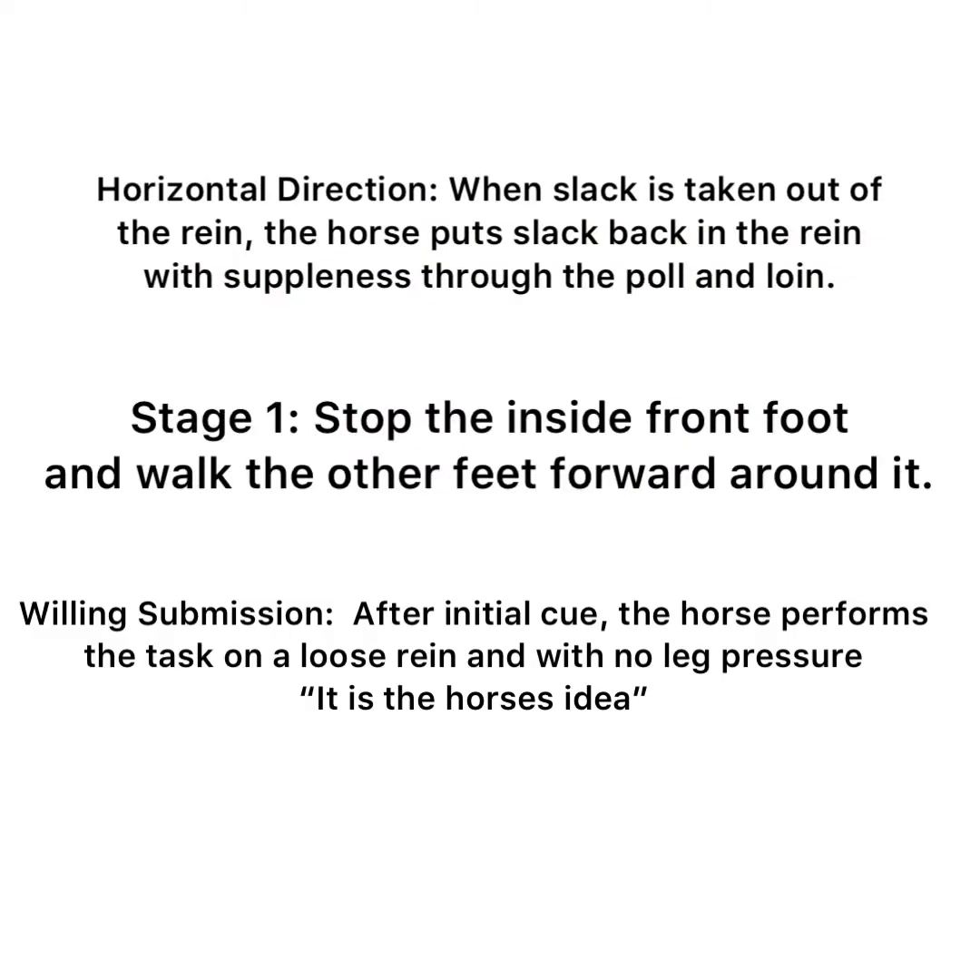Horizontal direction is when slack is taken out of the rein and the horse puts the slack back in with suppleness through the pole and the loin. Stage 1 is when the horse stops the inside front foot and walks all the other feet forward around it. Willing submission means after the initial cue, the horse does it on a loose rein with no leg pressure — it's the horse's idea.